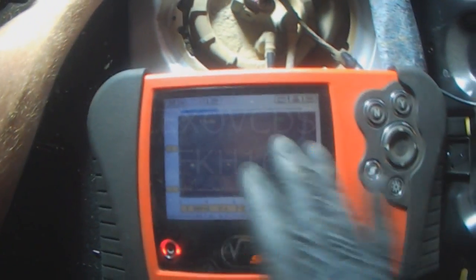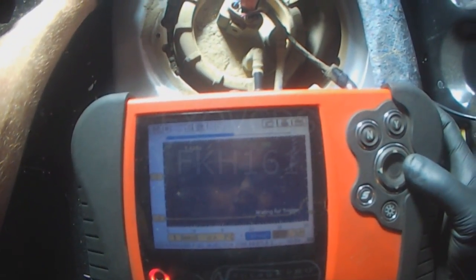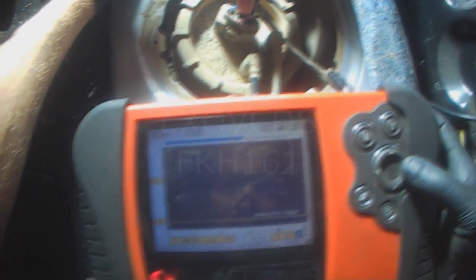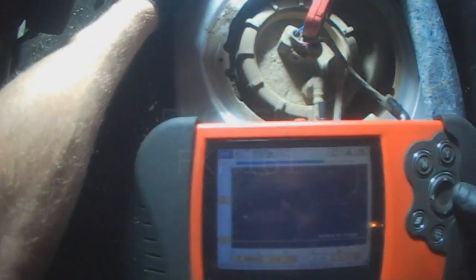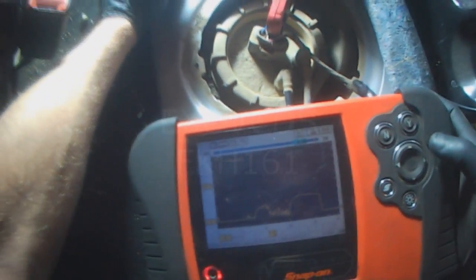I can really hear the roughness. I'll import it into my PC software and then show you the actual data file — this will be a screen capture. So it needs an in-tank pump.